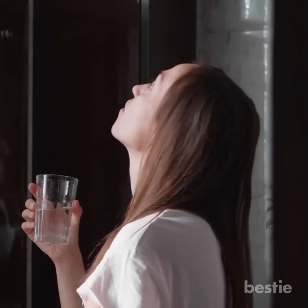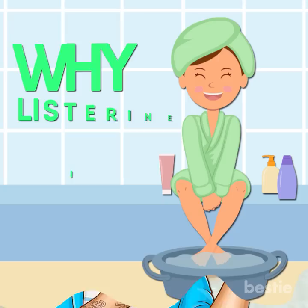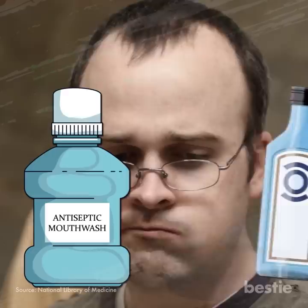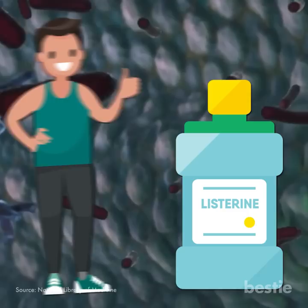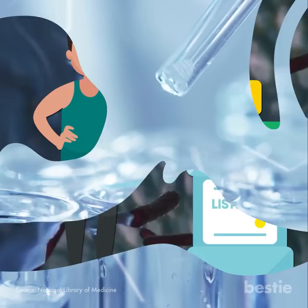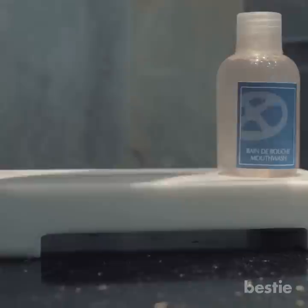You might know Listerine as a powerful mouthwash, but apparently it can do wonders for your feet. Listerine is an antiseptic mouthwash which contains thymol and alcohol, contributing to its ability to fight fungus and bacteria. These antiseptic properties mean that Listerine is also ideal for killing germs and moisturizing dry skin. It also contains active ingredients like essential oils, menthol, methyl salicylate, and eucalyptol — all of which have known antiseptic and anti-inflammatory properties.